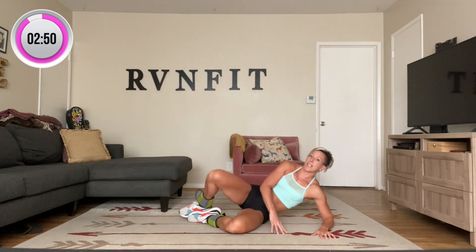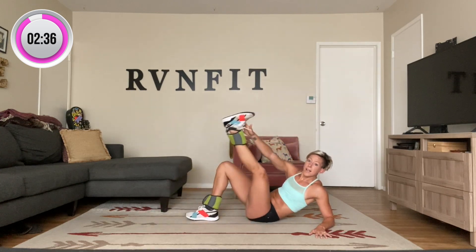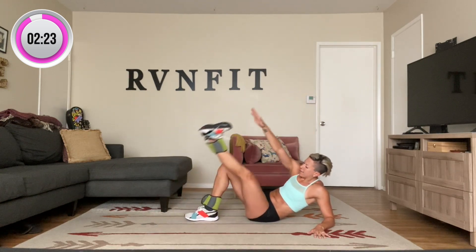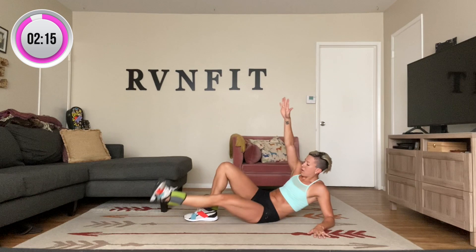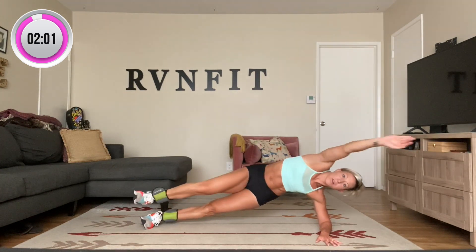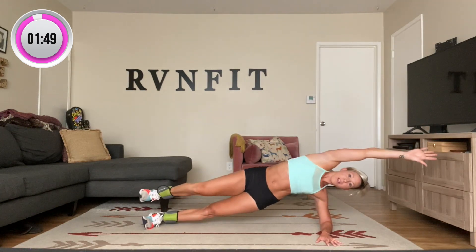Switch to the other side — right knee stays up, left heel pointing toward the ceiling. One, two, three, four, five — keep going. Six, seven, eight, nine — ten more, here we go. Ten — keep those abs working. Nine — inner thigh up. Eight, seven, six, five, four, three, two, and one. Side plank to hold — stay here, or add the extra bit for ten: nine, eight, seven, six, five, four, three, two, and one. Take it down. Nicely done, you guys.